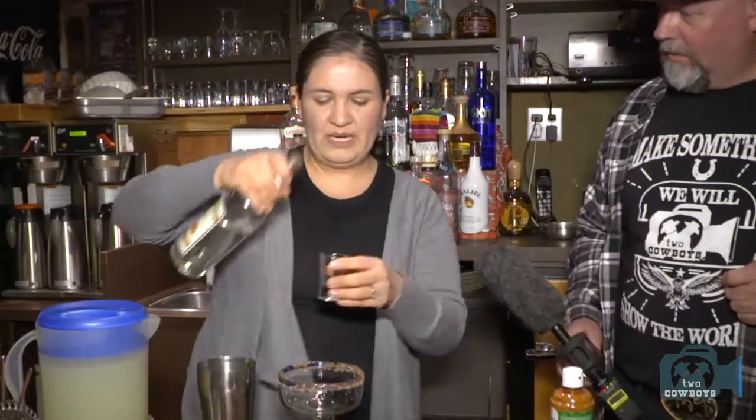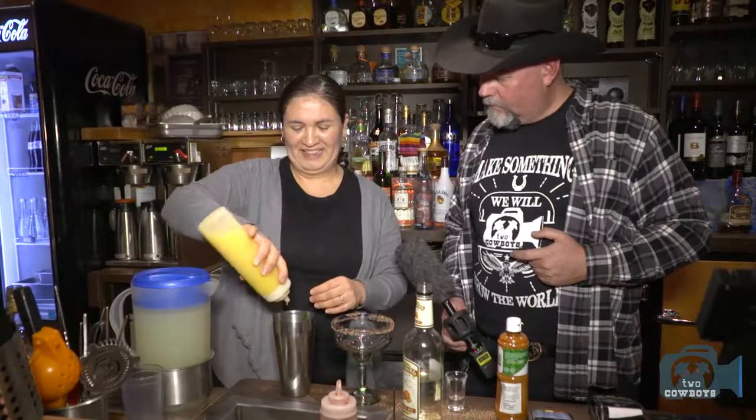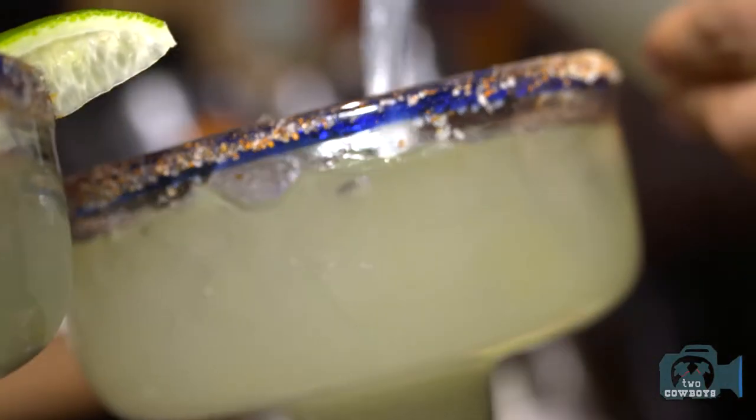Help me with the ratios because I always get mine wrong. It depends: if you want a single, you do two shots of tequila and one shot of triple sec. For the orange juice, one-two-three counts — that's it. For the lime juice, about half a glass — but you have to taste as you go. She's keeping the exact lime amount a secret!